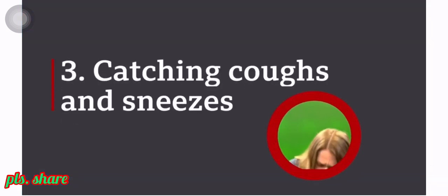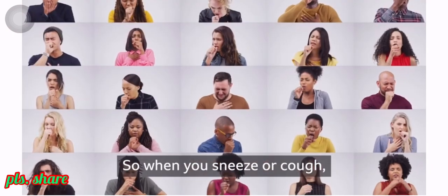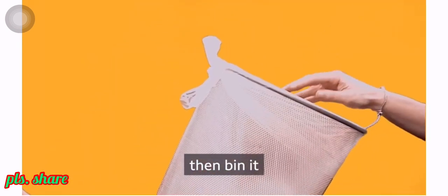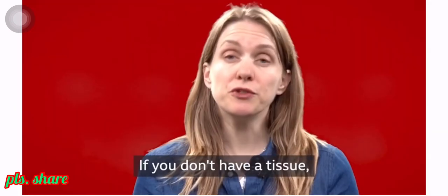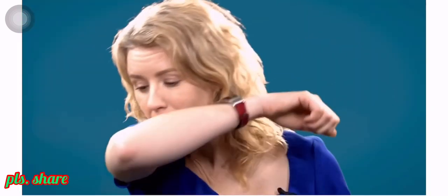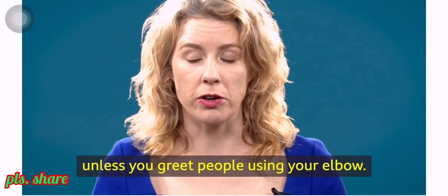Number three: catch your coughs and sneezes. Experts think coronavirus is spread by droplets that come out of your nose and mouth. So when you sneeze or cough, catch them with disposable tissues, then bin it and wash your hands. Disposable tissues are better than handkerchiefs that you carry around with you. If you don't have a tissue, sneeze or cough into the crook of your elbow — that way the germs are away from your hands and you're less likely to pass them on, unless you greet people using your elbow.